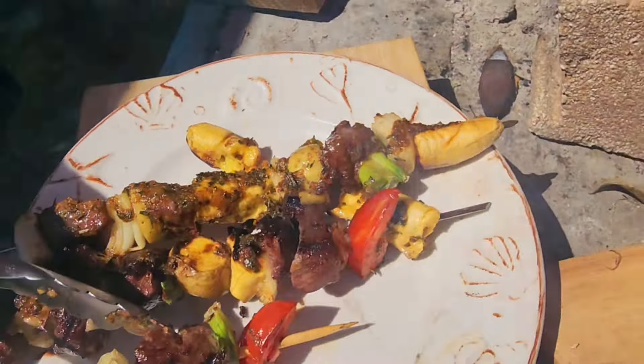You want that smoke and everything so it tastes smoky. I made some garlic, pepper, rosemary, and butter plantains we're going to roast on the grill — fresh from our garden. I love cooking with Chef John here, we love cooking together.